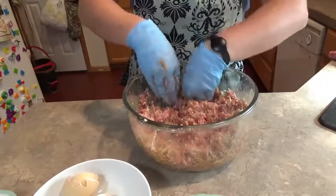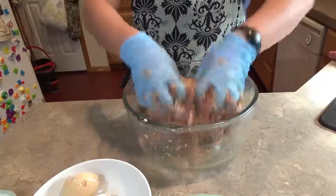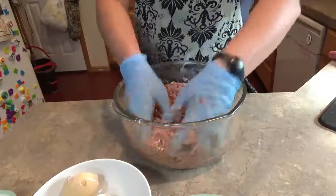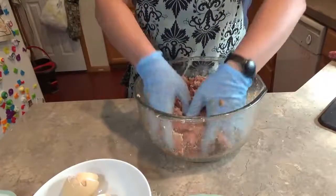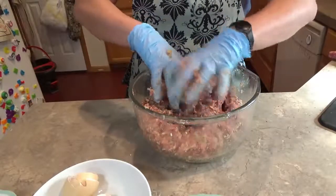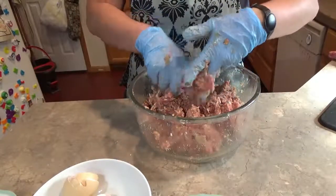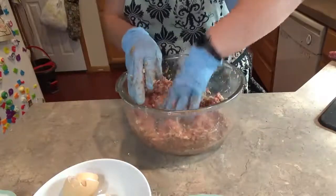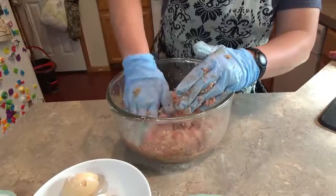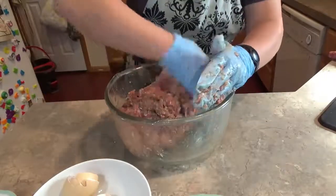Now we like our meatloaf with mashed potatoes and a good salad. What do you guys like your meatloaf with? Do you guys like meatloaf, mashed potatoes, gravy with green beans or corn? It's an all-American meal here that we're cooking tonight. Leave your favorites down below.